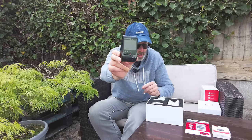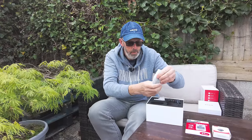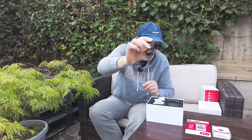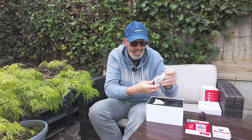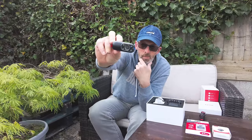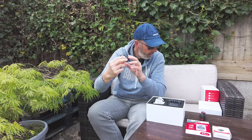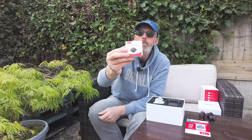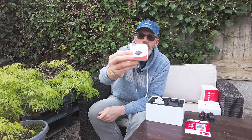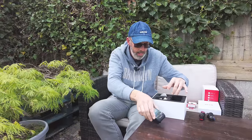It is a nice looking dash cam. Now let's have a look at the other cameras. I think this could be the rear camera — the one that goes on the rear window. And I think this is the internal camera — it's a 1080p internal camera. I can tell because it's got some infrared sensors on it, so this is a camera you can have facing towards you. We've also got a Bluetooth wireless remote control as well — not sure if it's standard but you can check that in the description.